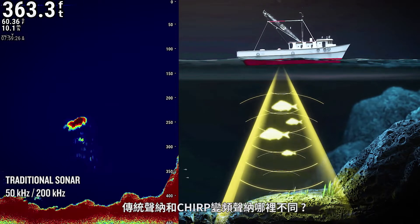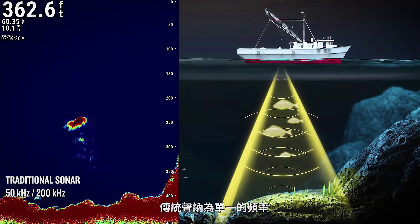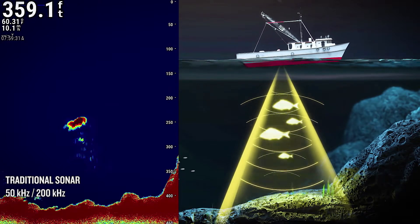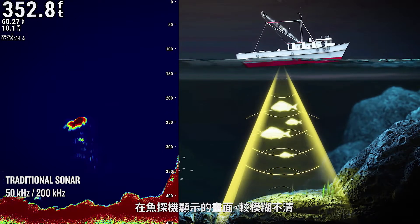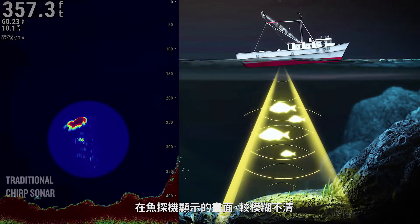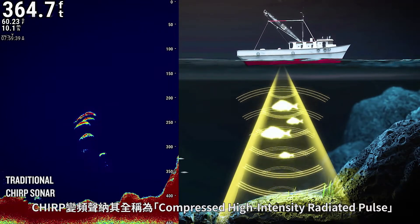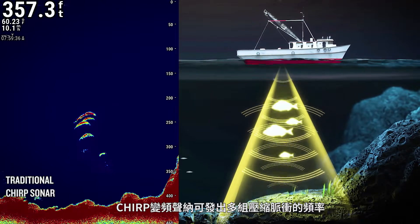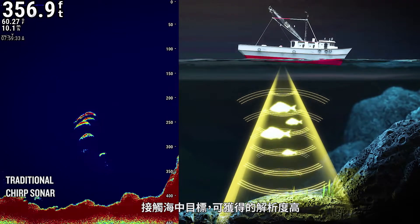How do traditional sonar and Chirp sonar systems differ? Traditional sonar transmits at a set frequency and produces an image of limited resolution when it strikes an underwater object. Fish finders that use traditional sonar produce an image that is relatively indistinct. Chirp stands for compressed high-intensity radiated pulse. Chirp sonar devices emit a composite compressed pulse at multiple frequencies, which produces a high-resolution image when it strikes an object.